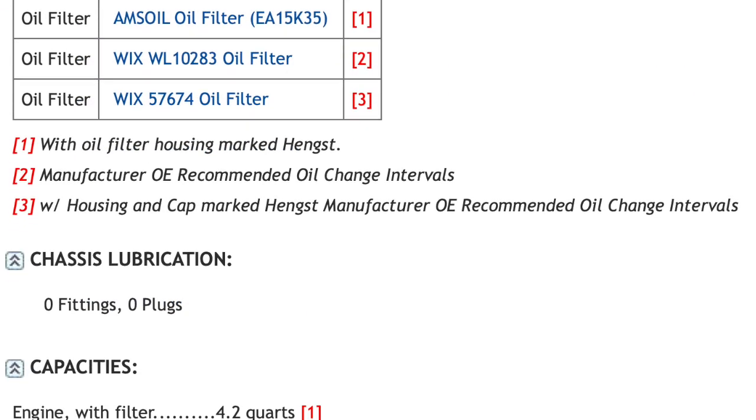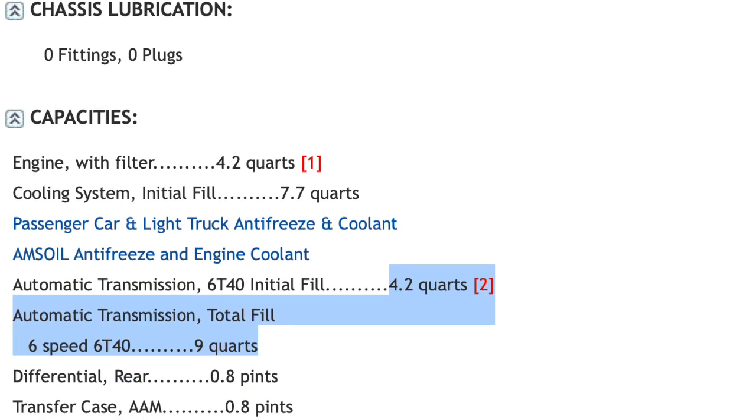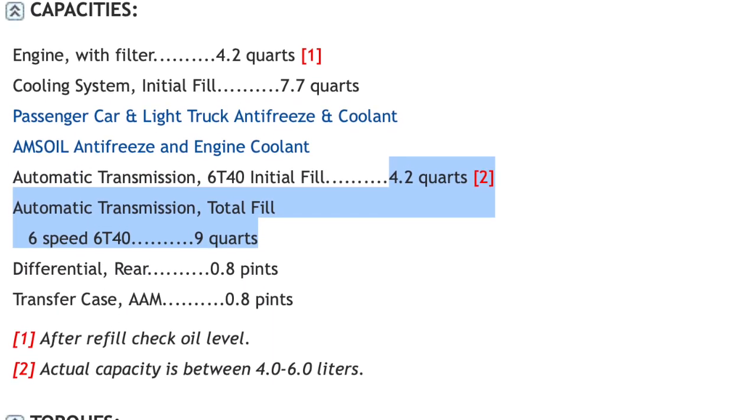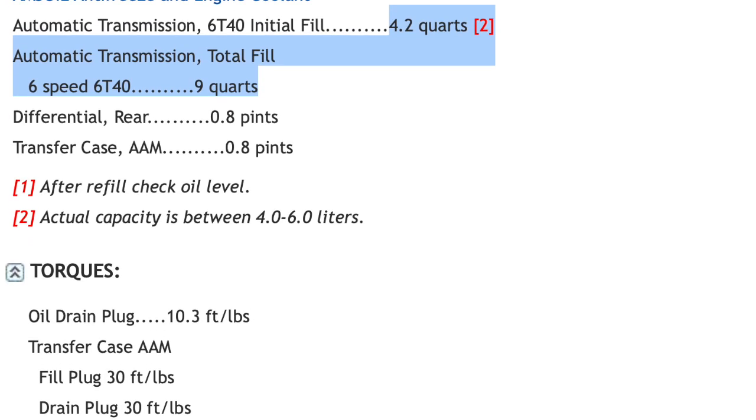So if you just pull the plug, you're going to get about half of the fluid out. We're going to try and do a flush on it to get the remainder of the old fluid out. This vehicle has about 88,000 miles on it, and we're going to see what the fluid looks like.